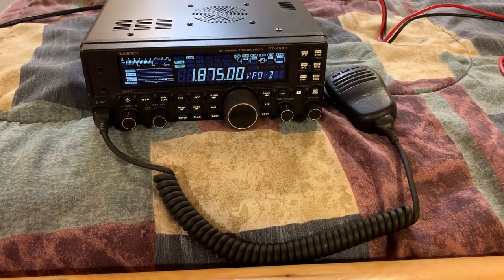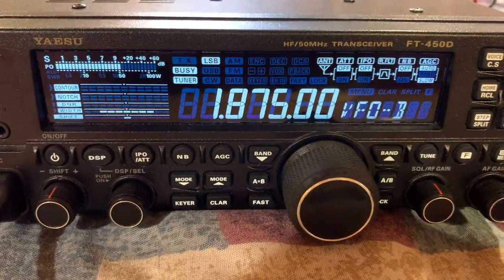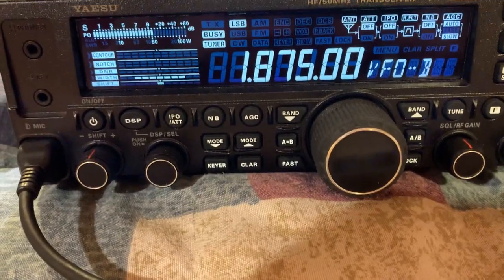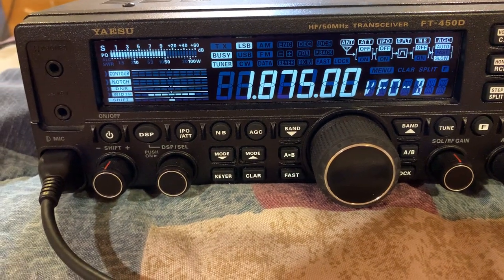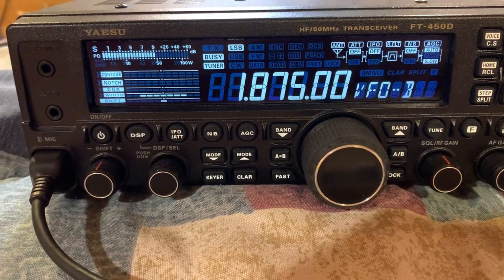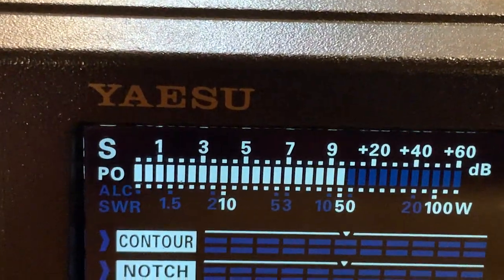Hey everyone, this is Josh Hayes. I'm going to show you my review of my new Yaesu FT-450D. As you can see there are a lot of buttons on it — it's a really complex radio, but not super complex. It's a lot more complex than my Xiegu G90 radio, but this is like the Mercedes-Benz of radios.